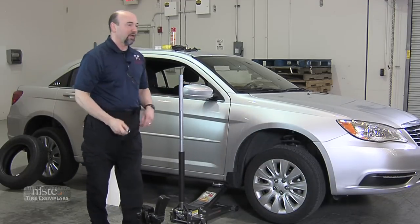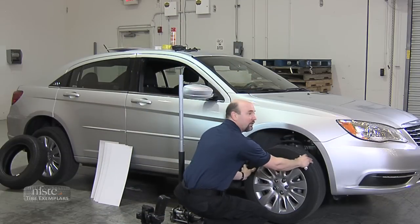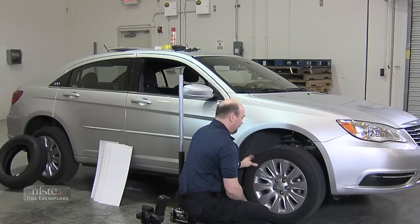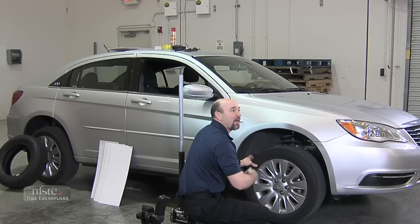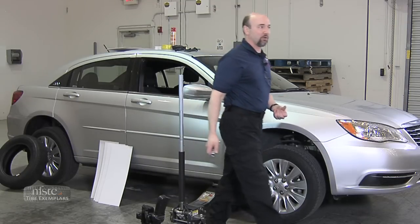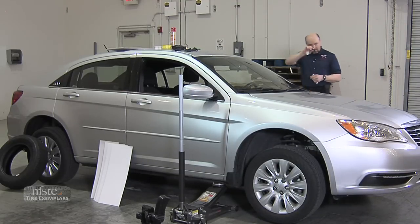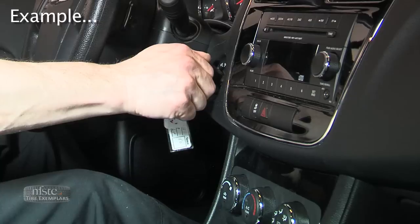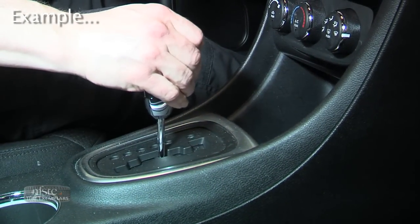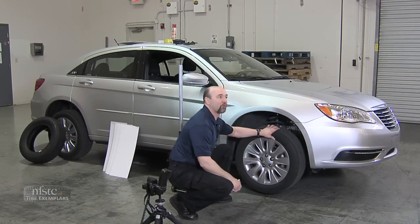Once I've got it in that position, I'm going to have to roll the tire around. With it being in park or in drive, it only moves a couple inches on either side. So I have to put the car into neutral — that's why I've engaged the emergency brake. I'll turn the ignition to the on position. The vehicle is now in neutral, and the tire will turn freely.